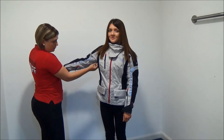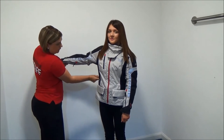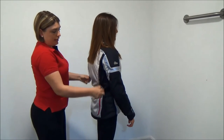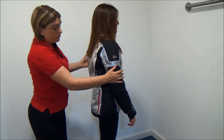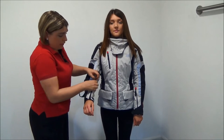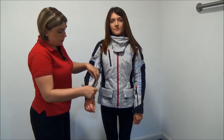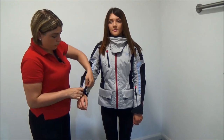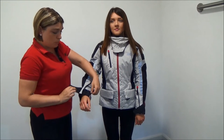In hot weather, obviously you're going to want more ventilation. On this jacket the ventilation is just under the arms and also down the back of the jacket, either side. You also have on the sleeves a two-way zip, so you can either open the vents a little bit or you can fully open the vents to get more air through.